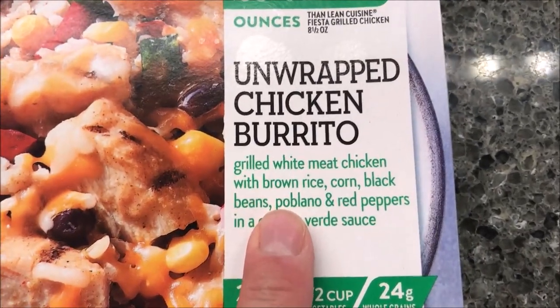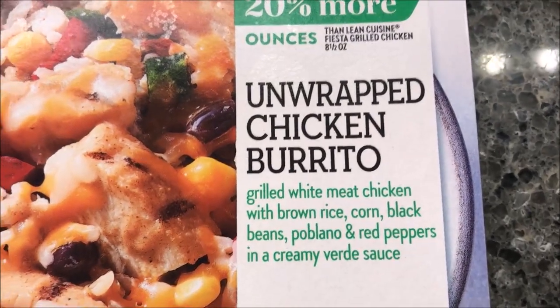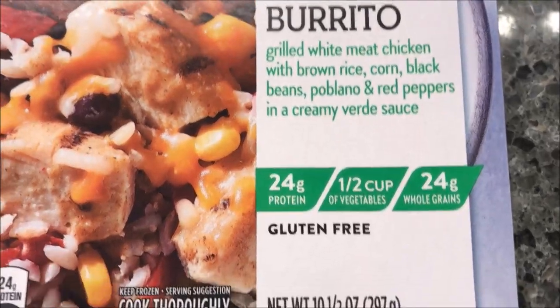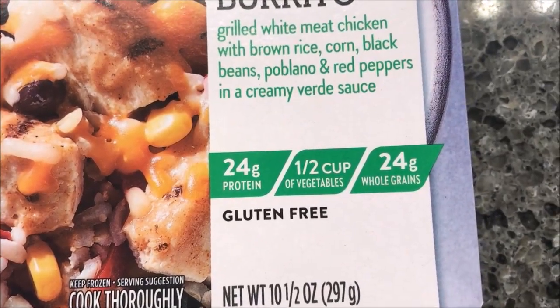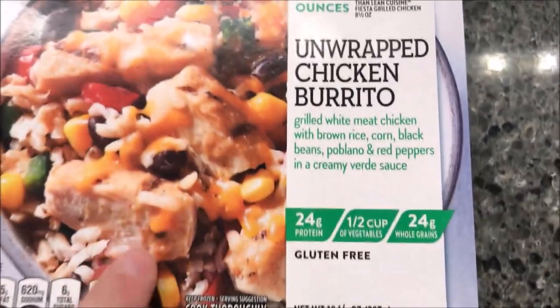It is grilled white meat chicken with brown rice, corn, black beans, poblano, and red peppers in a creamy verde sauce. 24 grams of protein, half cups of vegetables, 24 grams of whole grains, and it's gluten-free, so there's no gluten in here.